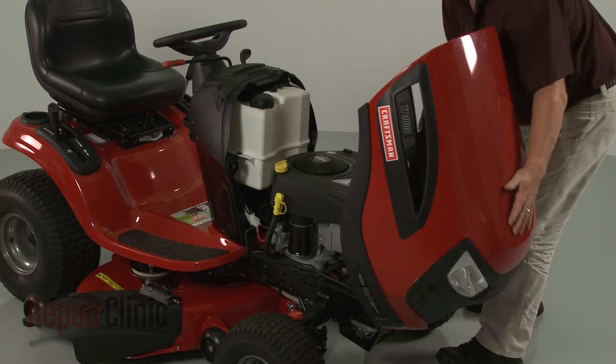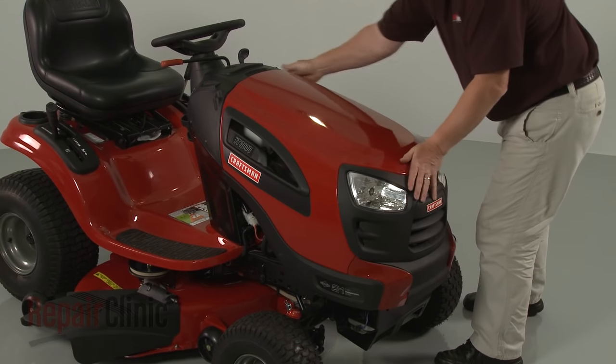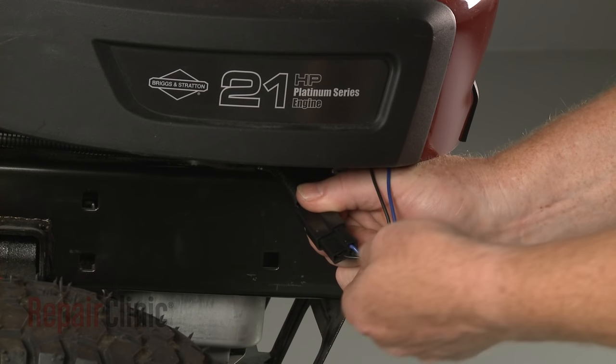Re-install the hood or engine cover. Re-connect the headlight wire harness, if applicable.